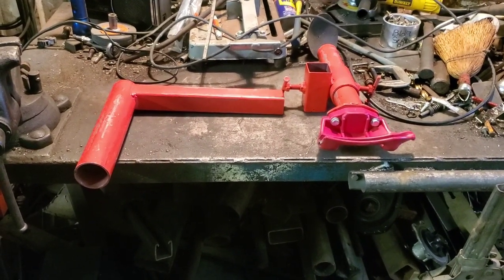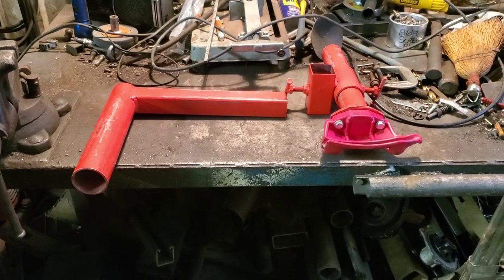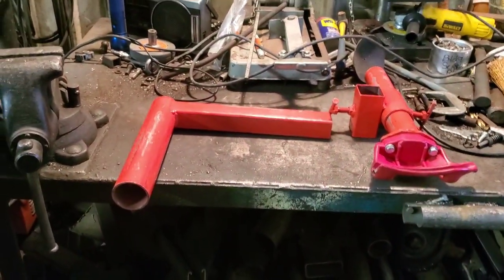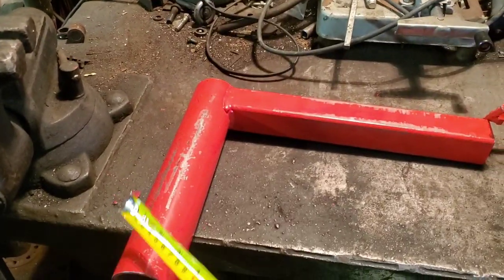A viewer asked me about my Harbor Freight tire changer mod — this little duckbill deal I made. I was pretty fortunate to throw it together with stuff I had underneath my welding bench. It's nothing specific; you just have to find yourself a piece of round stock.